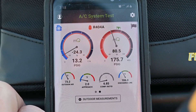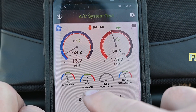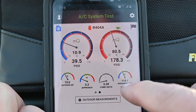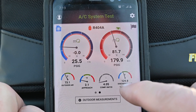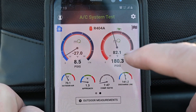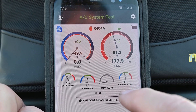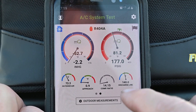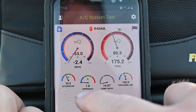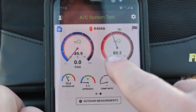It gives me my PSIG, my outdoor air temperature — I have a probe set up just for that — as well as my approach temperature and compression ratio. It also gives me my discharge temperature; I have another probe set up there so I can calculate my discharge superheat if I need to. The unit just came on — we can see our suction pressure drop and head pressure rising. I want to make sure discharge temperature never exceeds 225°F to protect the oil.